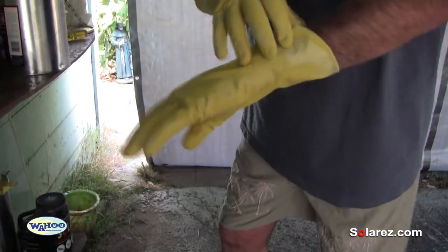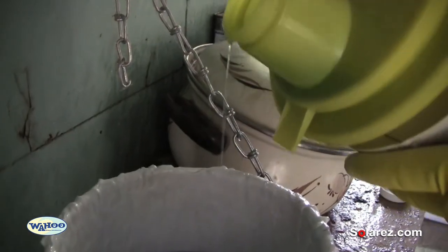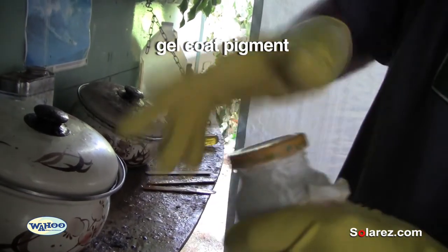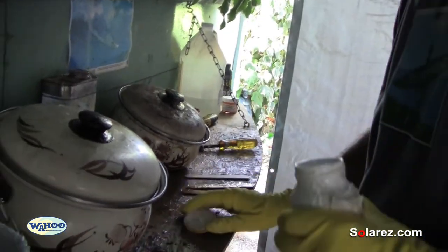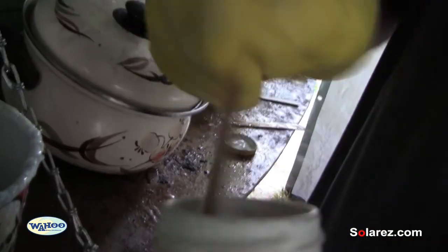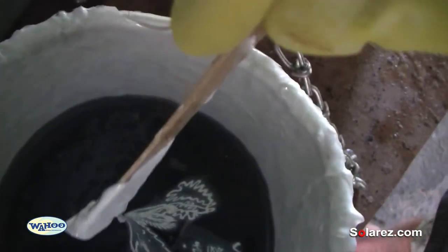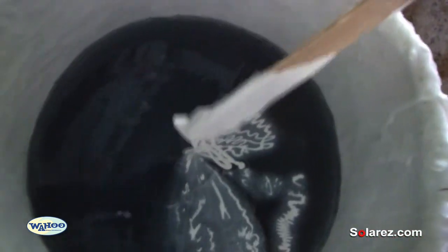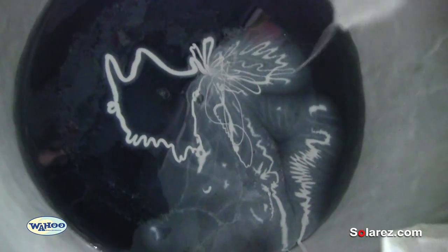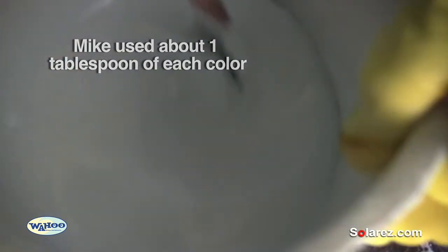Here comes the fun part and the beauty of this stuff — what you don't use, you can save for later. That's some white pigment I borrowed from a friend of mine. This is just regular old pigment that you can buy in any surf shop. Now I'm going to put the color in the resin.